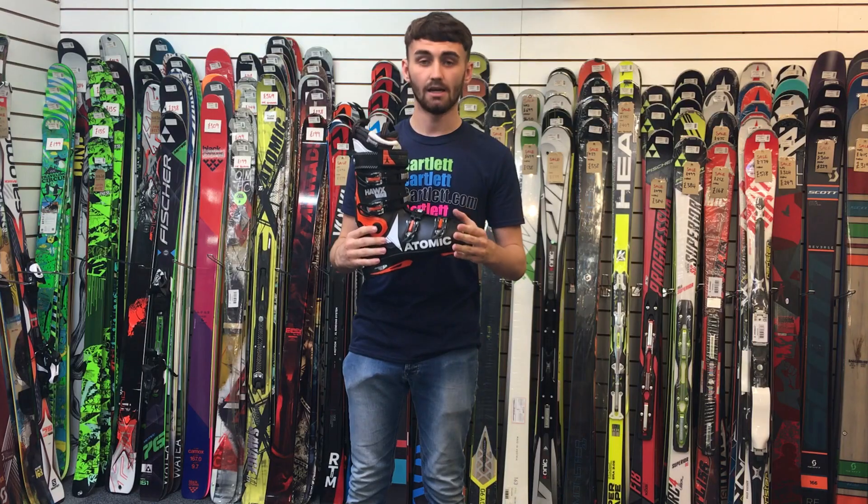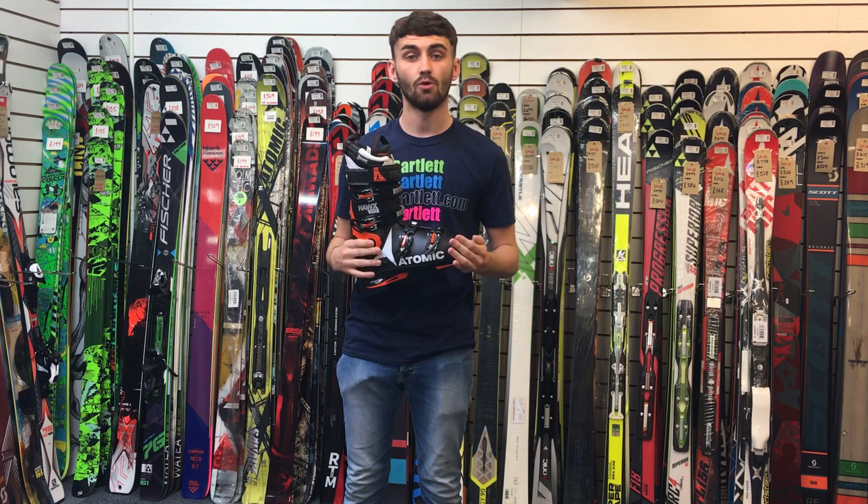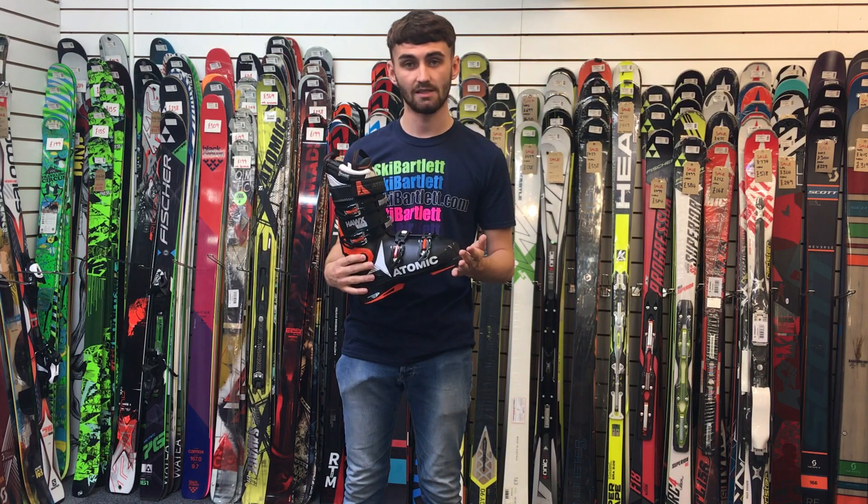If you want some more information about the boot, please come down to the store — Ski Bartlett Hillingdon — or check it out on the website, skibartlett.com.